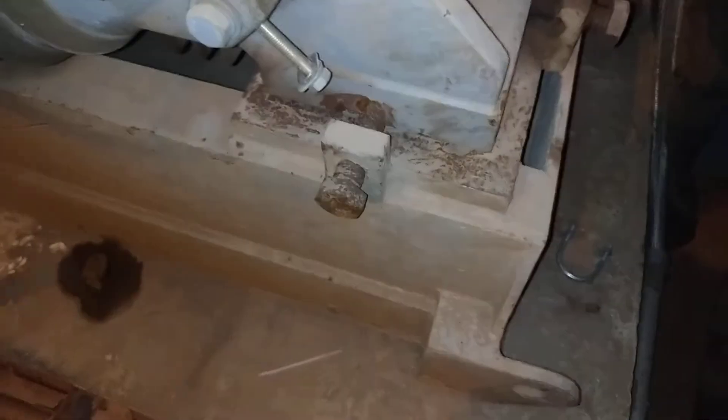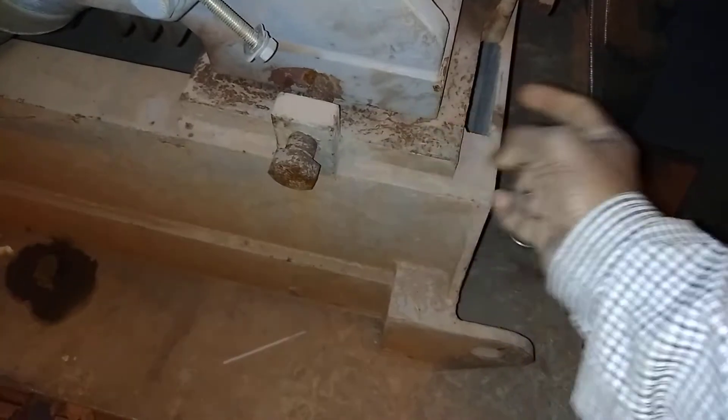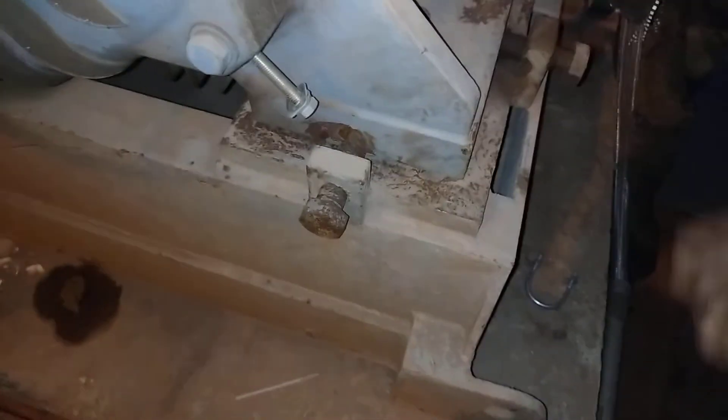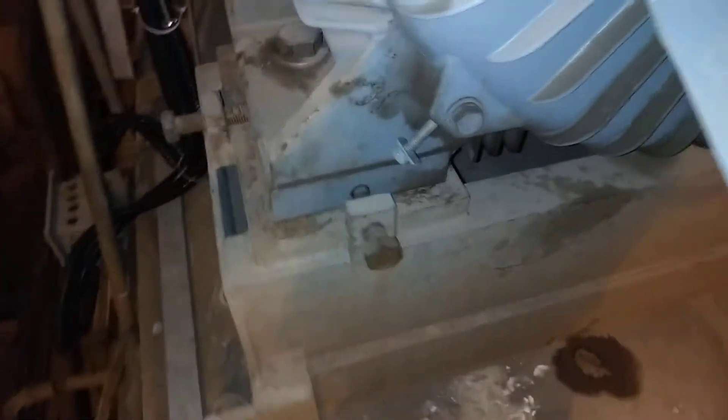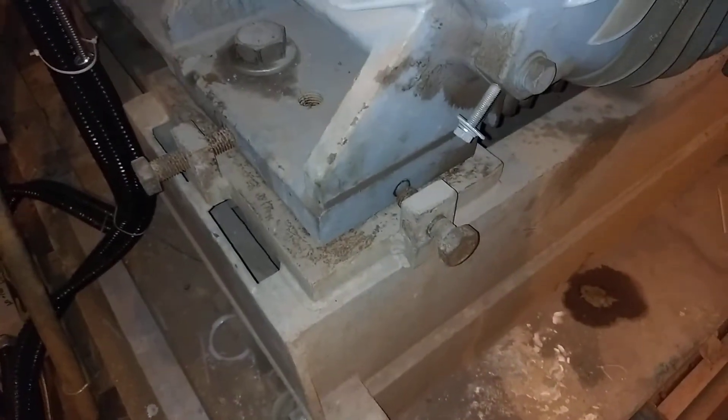If there is looseness of nut one and nut two, then the motor will vibrate here and here. If there is a loose nut, then the motor will vibrate in this direction and that direction. On this side there are also two nuts for fixing the motor.